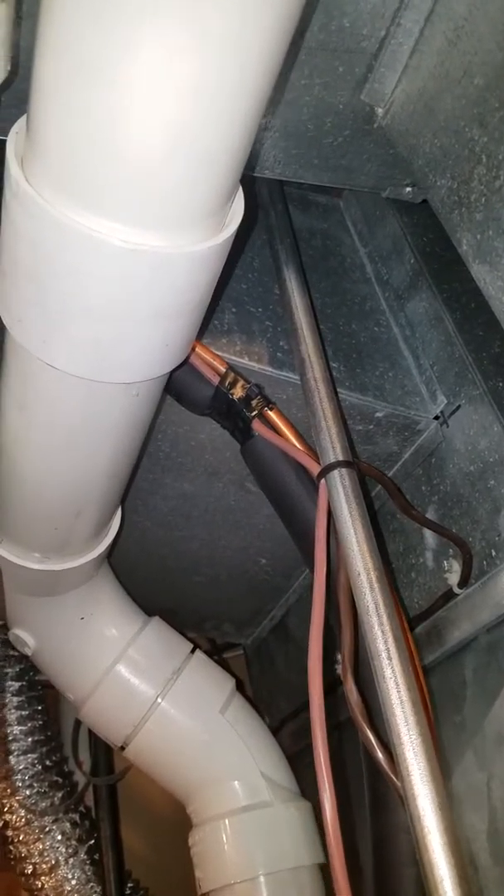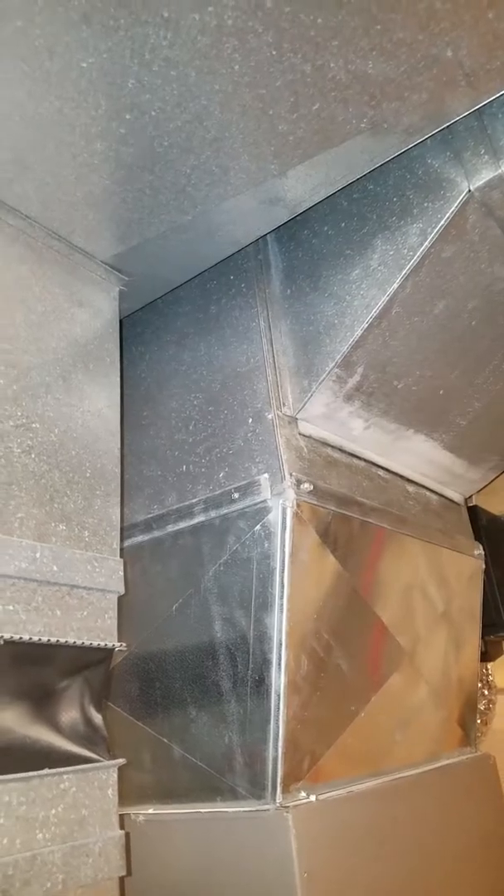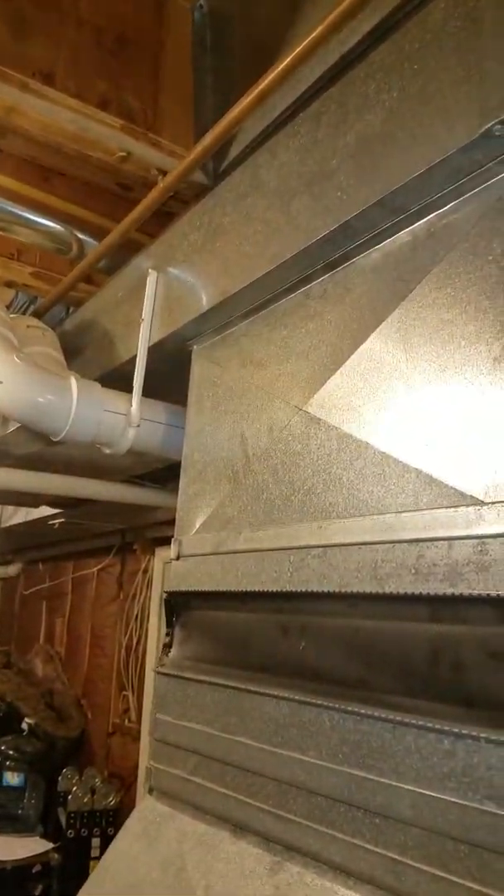Here's the top of your ductwork and this is going both ways. This is your supply — it goes across the length of the house that way. I'll go to the other side too — going all the way down through here. Here's your return, also going both ways all the way down the house.